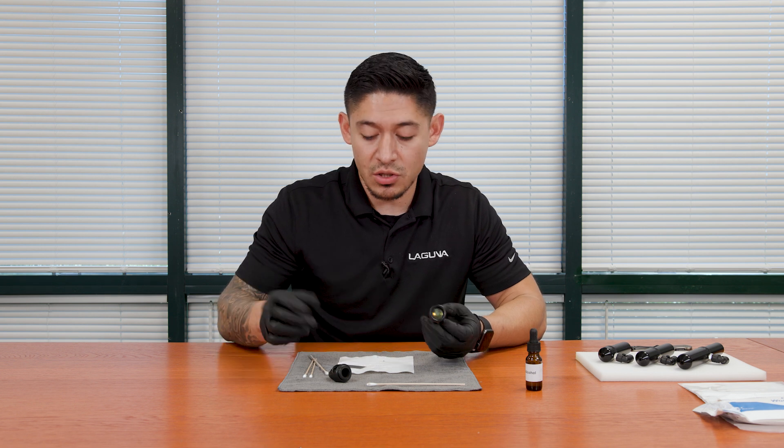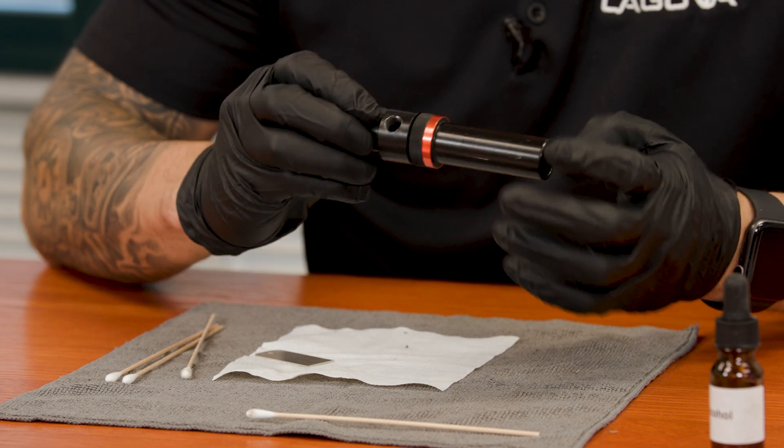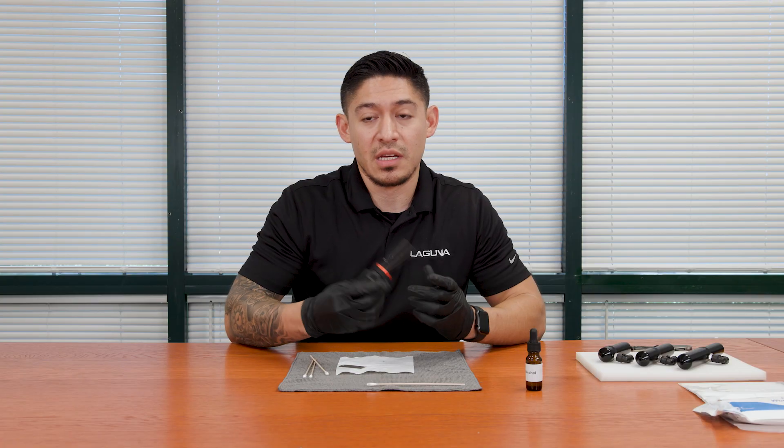Now that we have the lens back in the nozzle, we're going to want to screw the tip of that nozzle back into its place, and we're ready to get this laser working.